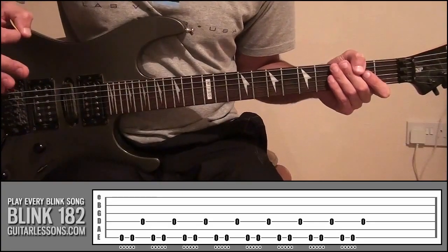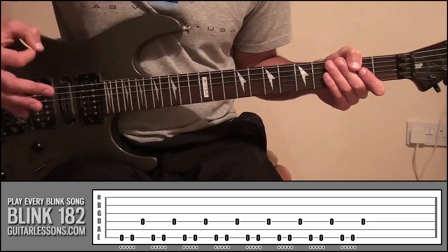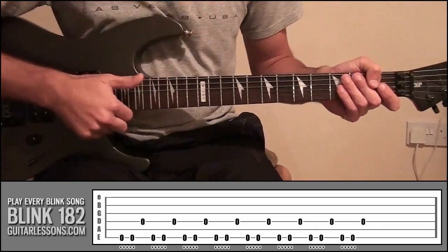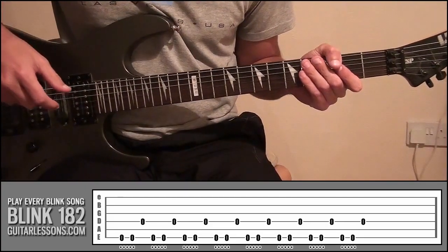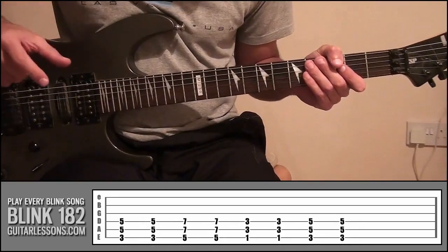Now if you were trying to write a riff, you might think: that's my sort of picking pattern, now how do I actually get some notes that are going to sound good in that pattern? Well, like we saw in the first example when we played Apple Shampoo, it was basically just power chords. So if you just take a look at the tab now, those are the power chords we're going to be using.